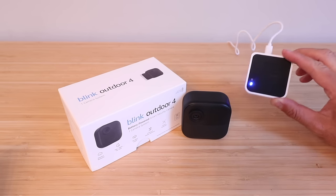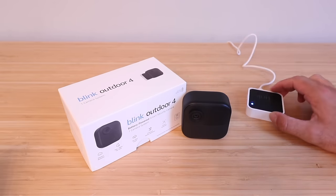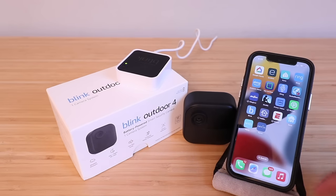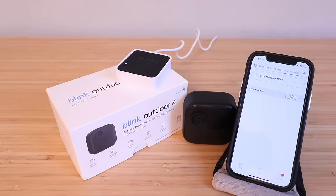Now we're going to connect the Blink Sync module to the Blink app and get that set up. If you haven't already done so, download the Blink app, set up a username and password, and then log in. I'm going to open the app now — I've already logged in with my username and password, but if you haven't done that, do so now.